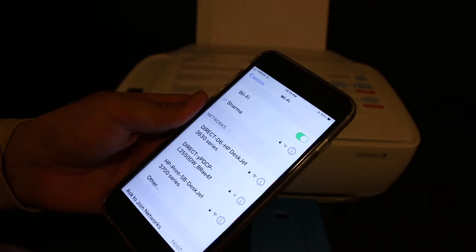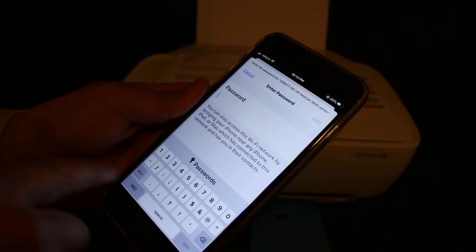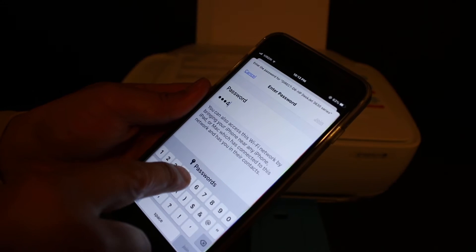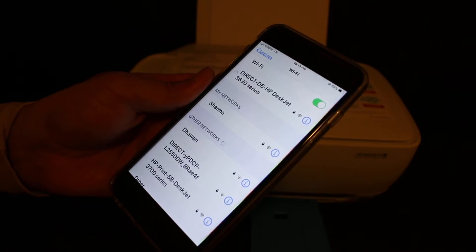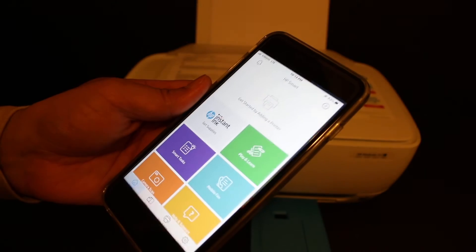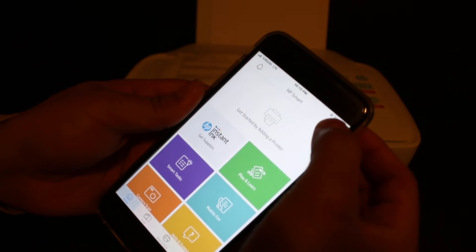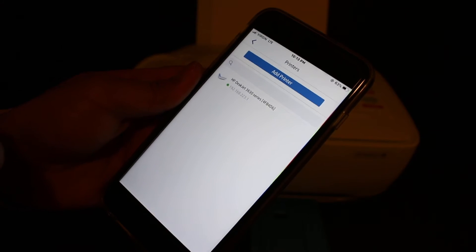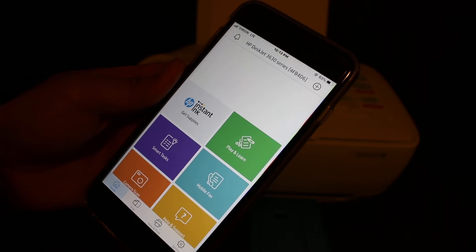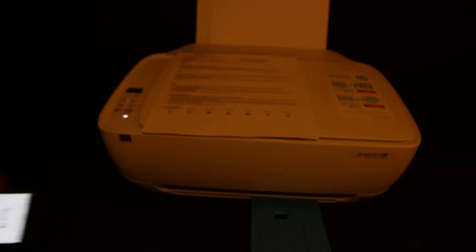Now go to your iPhone and open the Wi-Fi settings. Look for the printer's name, click on it, enter the password as displayed on the printout, and join the network. Go to the HP Smart app — you can download it from the App Store. Click the plus button, select the printer name (HP DeskJet 3630), and the printer is added.